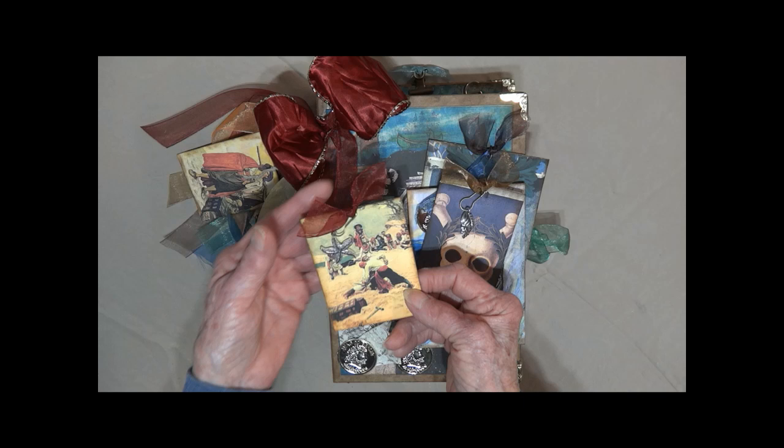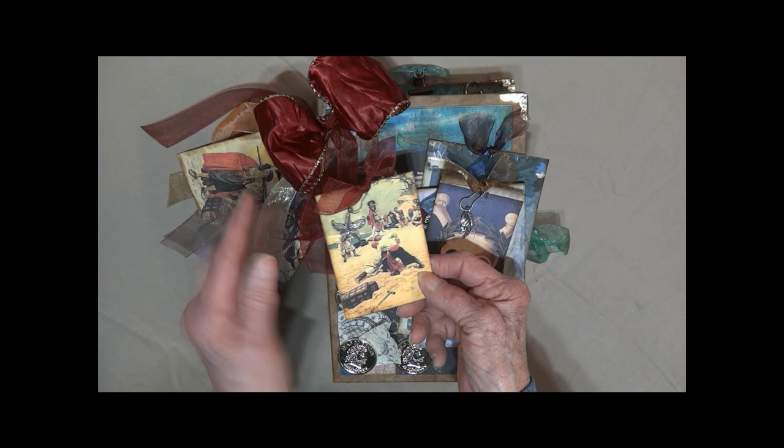Here's a shell with the skull and crossbones. There are pirates — they're fighting on the beach. Starfish. Here's a lady pirate — maybe it's Anne Bonny.